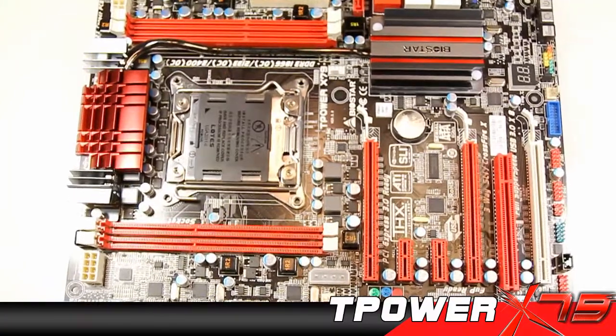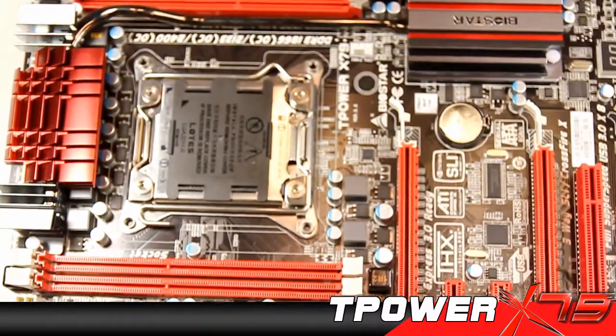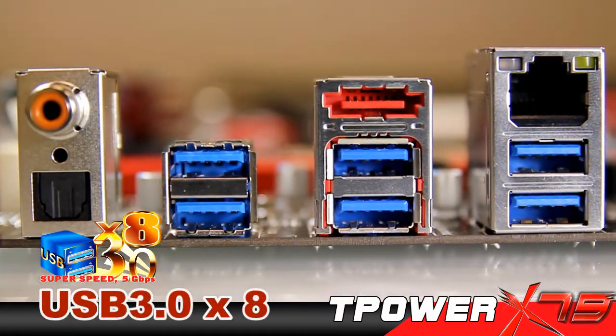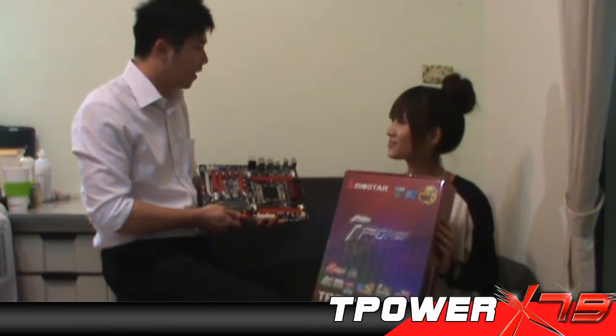It's going to blow us away. Yeah, but that's not all. What I love the most about this board is that it came with 8 USB 3.0. Honey, I'm sure we will have no problem to enjoy our nights with T-Power X79.